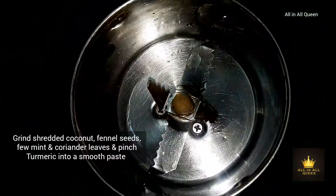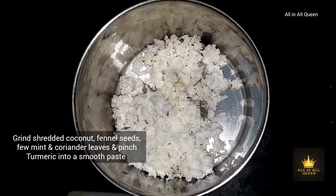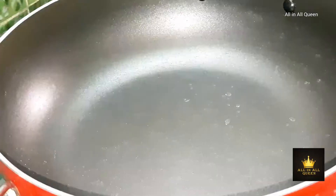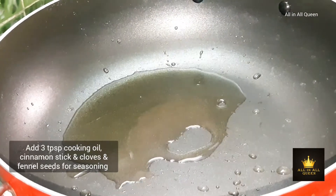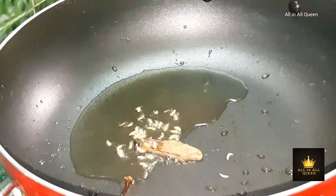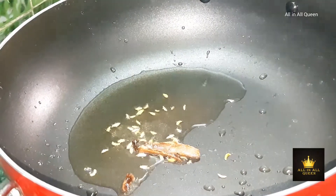Blanch the cauliflower in hot water. Add coconut paste and some salt to make a smooth paste. In the pan, apply 2 tablespoons of oil, add a small spice paste, and add 2 cardamom or bay beans with a small spoon.